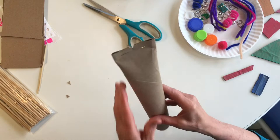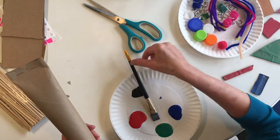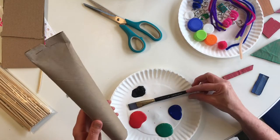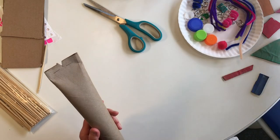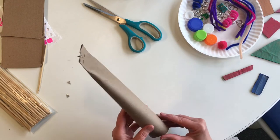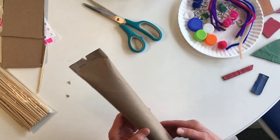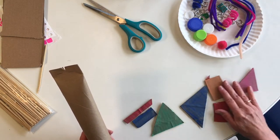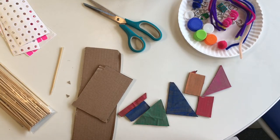Now you can paint this — paint is optional. I have some paint here. I've found in my experimenting that black and red tempera paint goes on best to cardboard. If you're painting, you'll probably need a newspaper and a glass of water to wash off your brush. Here are some of the pieces I've cut and painted out of cardboard — these are going to help me with my sculpture.